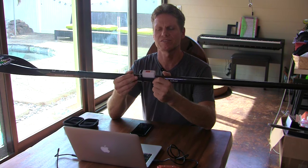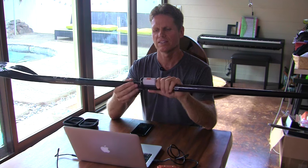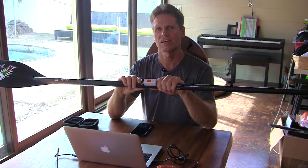Aloha, it's Robert Stelich with Blue Planet Surf. Today I'm going to review this MotionEyes paddle sensor that gives you some really cool metrics that you can't really get with any other device. So let's go over the functions, how it works, and how to use it.